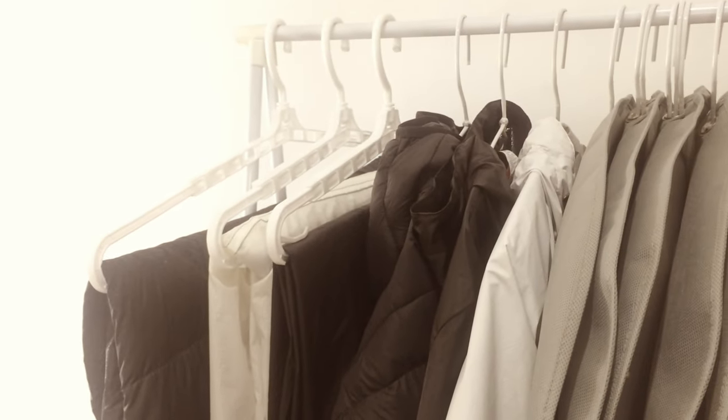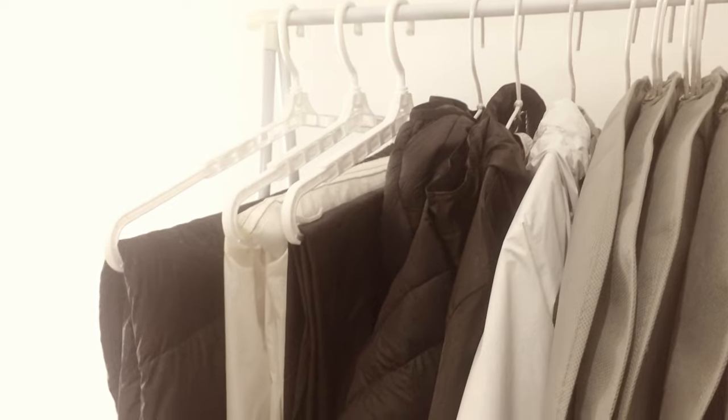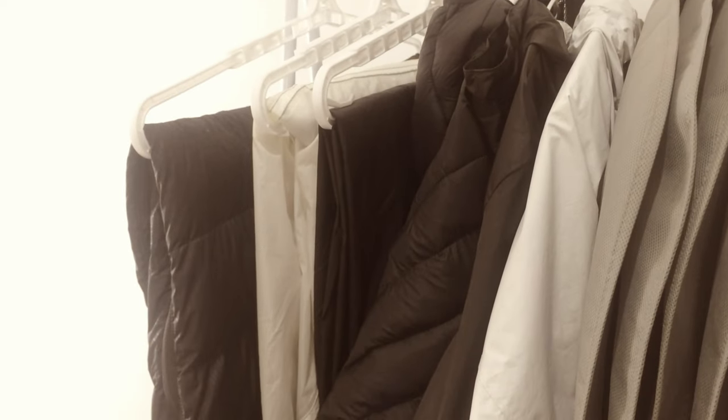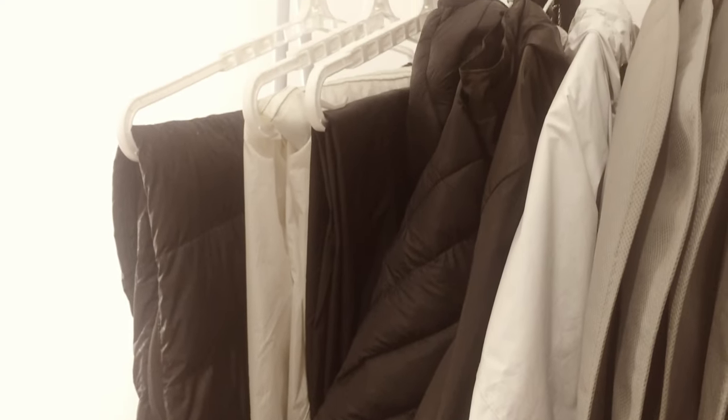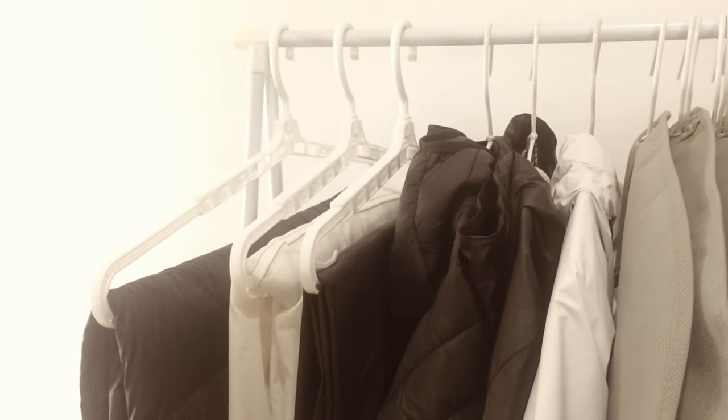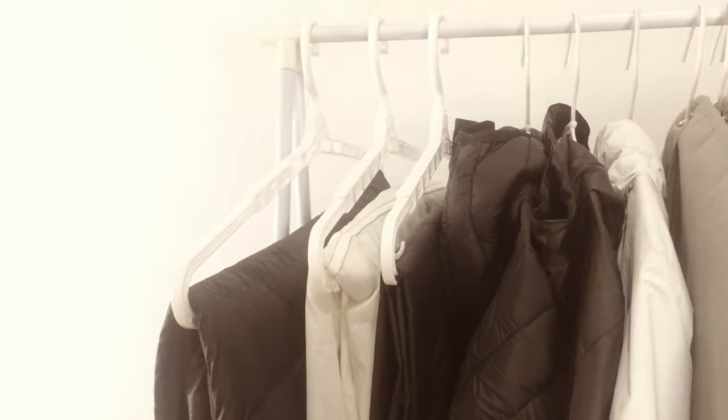A plastic telescopic hanger and a cheap open shelf are just simple solutions, but that is the least I can do to store and maintain my gear inside my small working studio. I'll put local marketplace links where I bought these in the description.